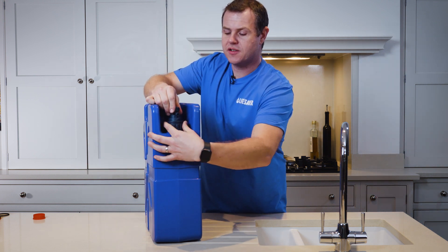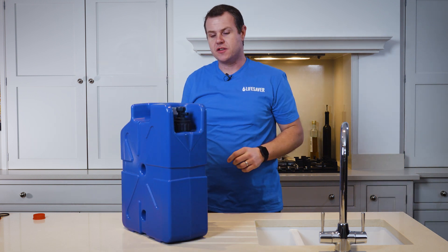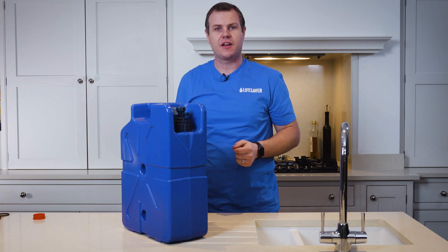Screw the collar clockwise until it's tight, and now all that's left to do is to prime the filter before you can start using your jerry can again.